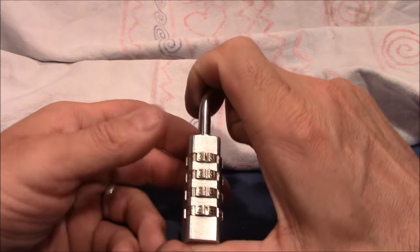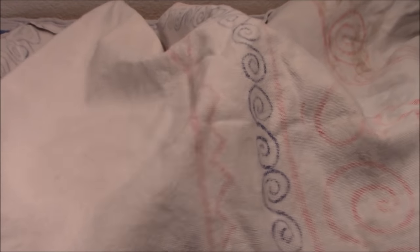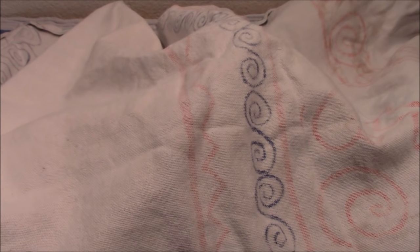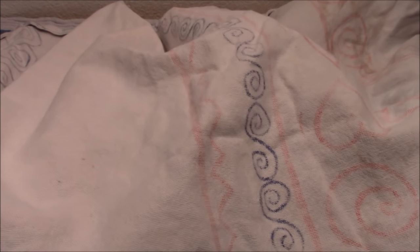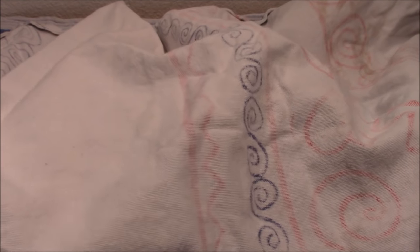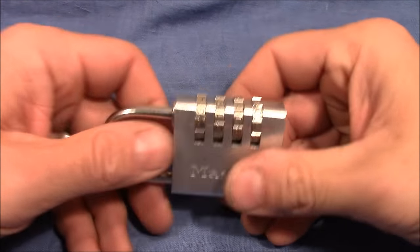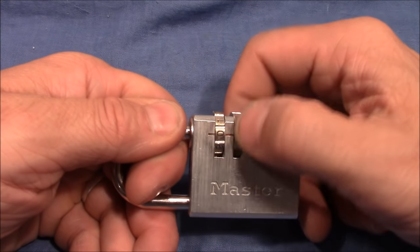I push the shackle down at 90 degrees, cover the lock and shuffle the wheels. Now I make sure that every wheel is at exactly one position, release the shackle, turn it, close the lock, and shuffle the wheels again. It's locked up and I will just make sure that zero zero zero is not the right combination anymore.